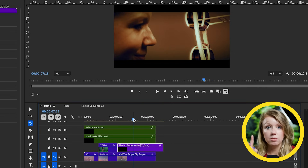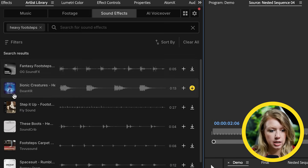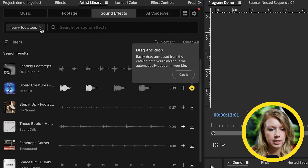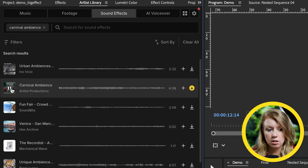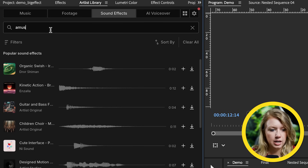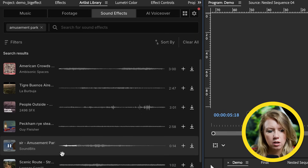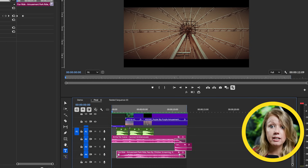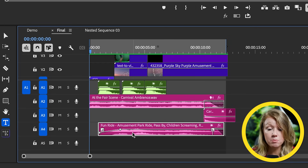For sound design, I use the Artlist library sound effects to search for heavy footsteps and download my favorite. Then I search for carnival ambience and download that as well. I also search for amusement park sounds for some screams. I added some final changes to my color grade — I didn't want it quite as yellow — and added all the downloaded sounds: the footsteps, the ambience, a little wink sound effect at the end, and some amusement park ride screams.